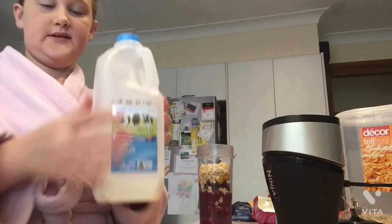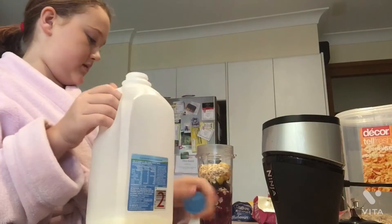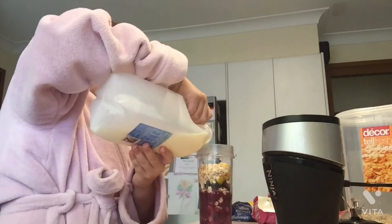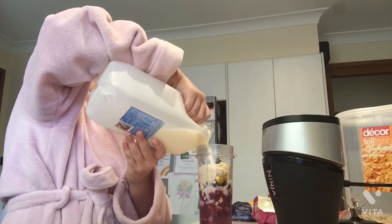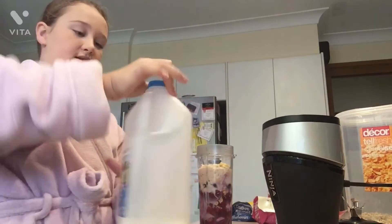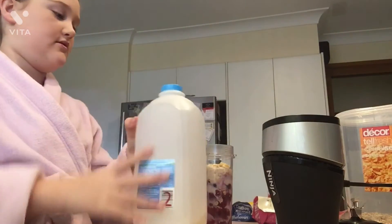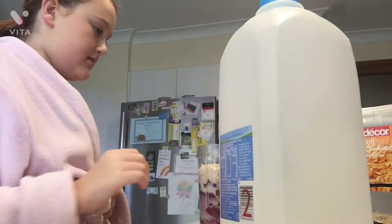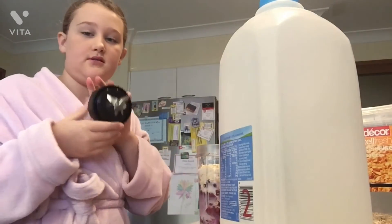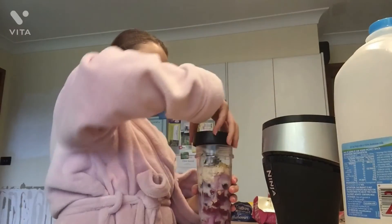I personally use light milk because the full-fat milk gives me tummy trouble. Then you need to plug the blender in. Also, make sure when you put the blade on, you put it on really tight so it doesn't explode.